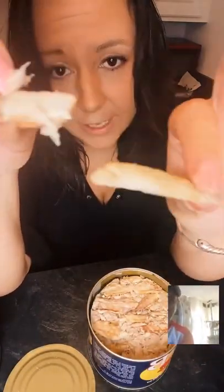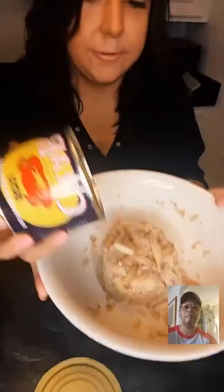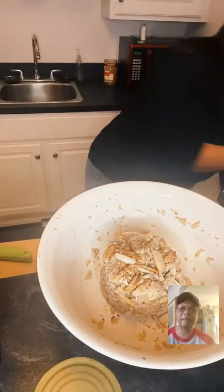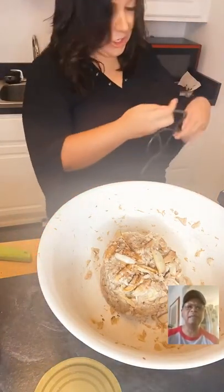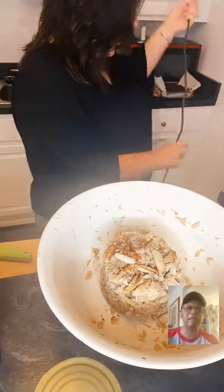This is crab claw meat — it's big. We don't want big claw meat so we're going to put it in the bowl and it comes out in a lump. Then we're going to use a handheld mixer and shred it all up.